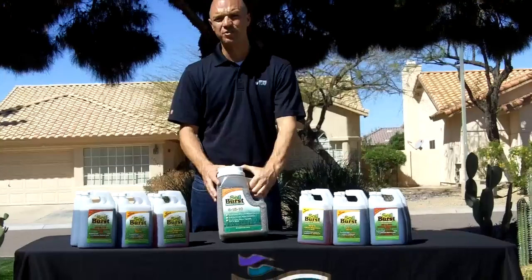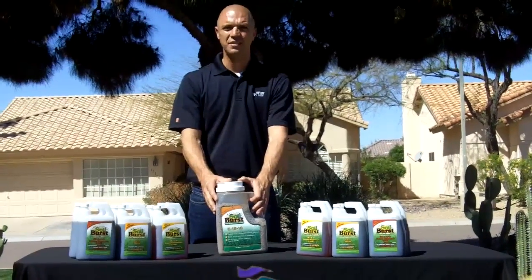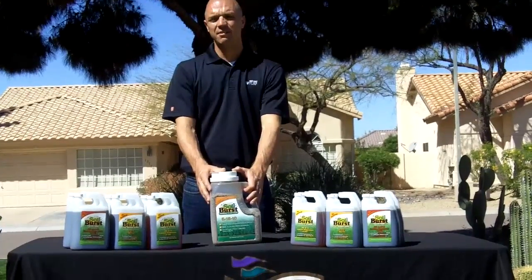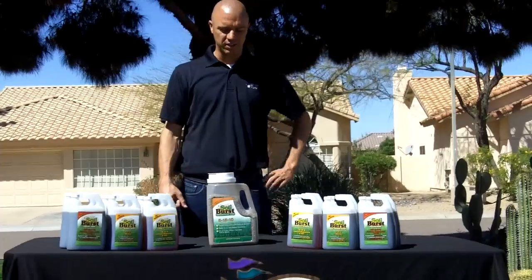What does this provide that other starter fertilizers don't? It's high in calcium and high in magnesium, which is excellent for root absorption. It allows us to grow roots deeper and take up phosphates that are in the ground.